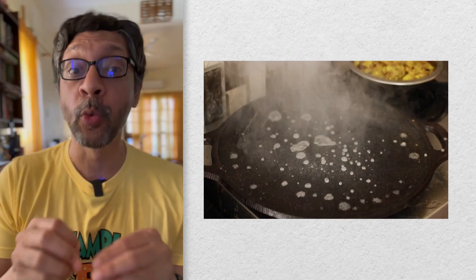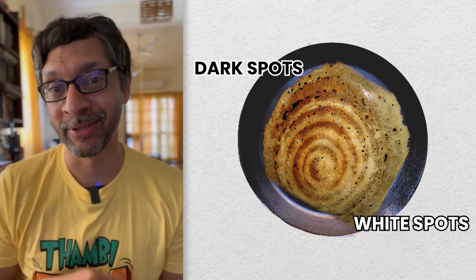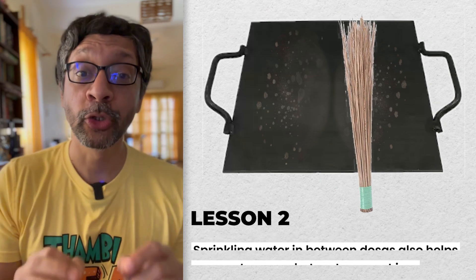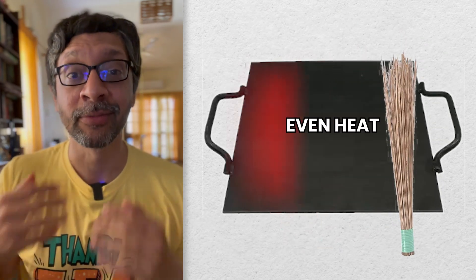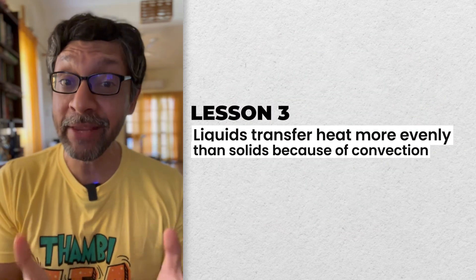The other scientific reason for sprinkling water in between making dosas is that cast iron does not transfer heat evenly. Some parts of the surface will be hotter than other parts. This is why homemade dosas often have uneven browning — some dark spots and some white spots. Using water and a broom not only washes, but also evens out the temperature across the surface. Liquids always transfer heat more evenly than solids because of convection.